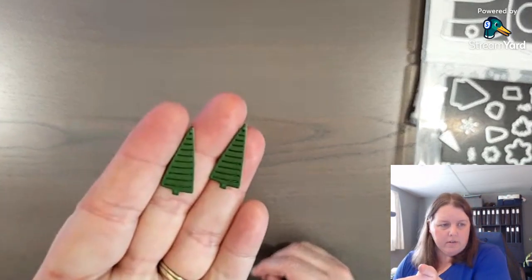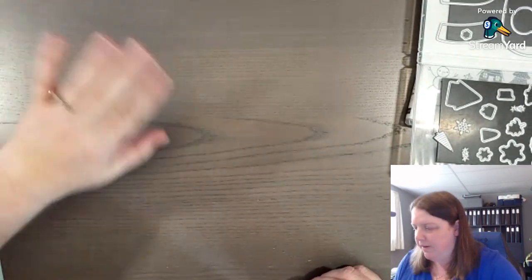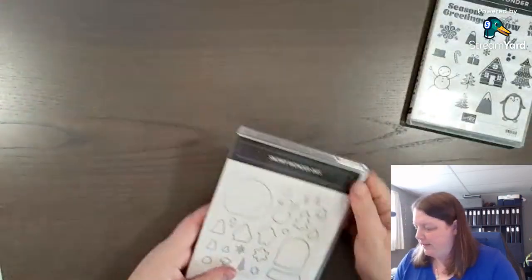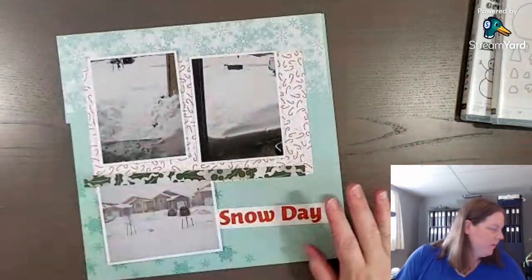When you purchase a stamp and dies or stamps and punches together as a bundle, you save 10%. When those bundles carry over into either the online exclusives or the next catalog, they're no longer a bundled item — so when they first come out, they're a bundled item. There are two of our trees — and there's the third one. We'll put those aside for now and we've got our title, our snowflakes, and our designer series paper ready.